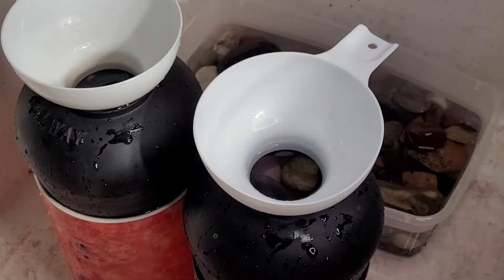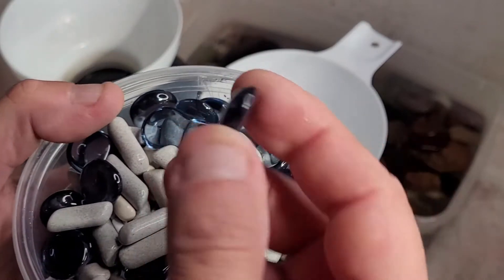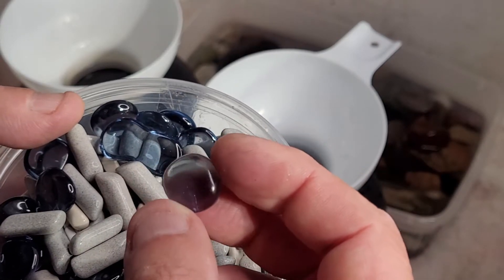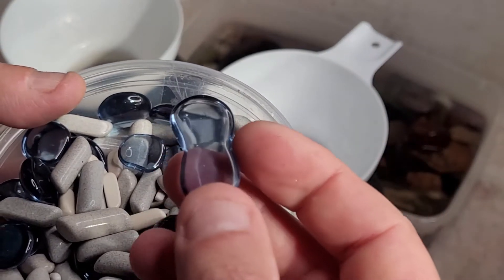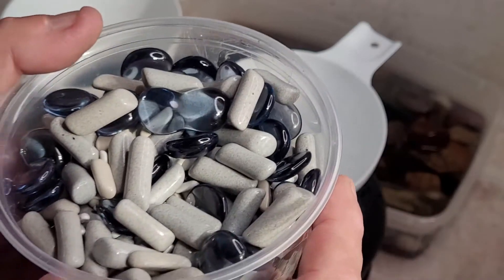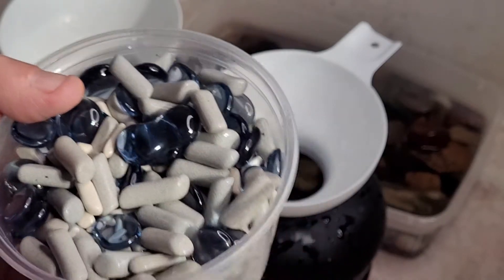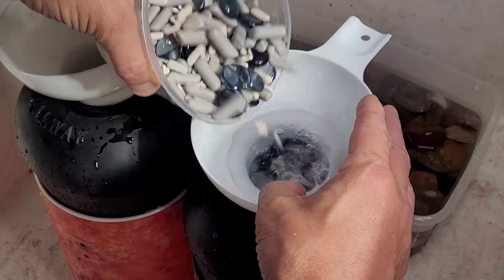So the next step is to add our media. This is mostly ceramic media of different sizes. These here I've been using for a long time - they're glass beads that you put in with your propane fire pits. They work quite nice so I just keep using them. You can use these through your whole tumbling process - the same batch, just rinse them off and they're good to go. You don't have to keep a separate batch of ceramic media for any of your tumbles. That goes with rotary stuff too. Fill to the top.